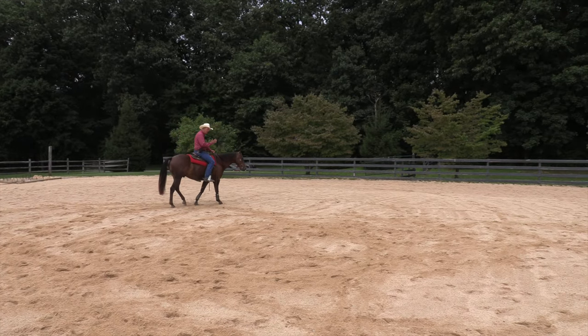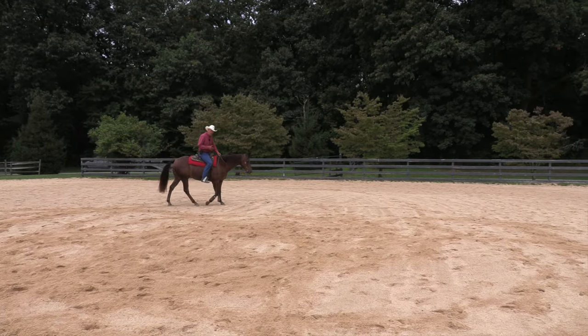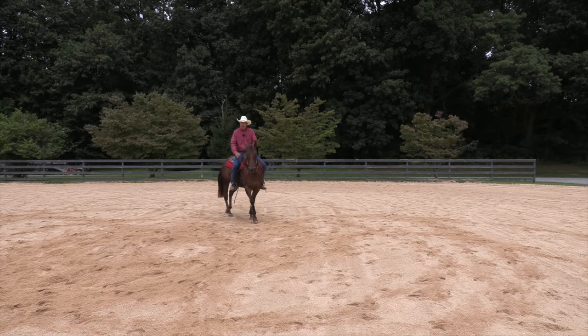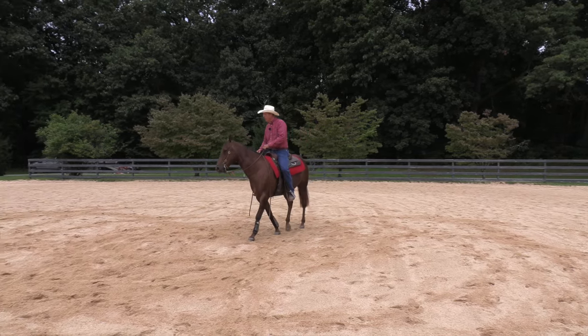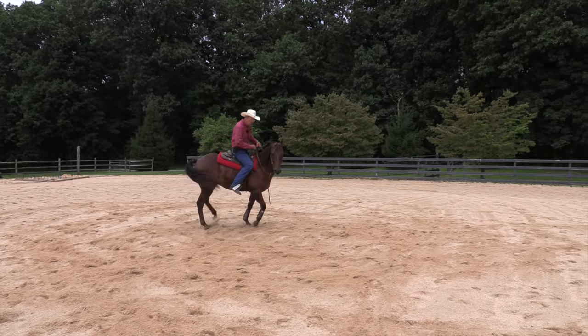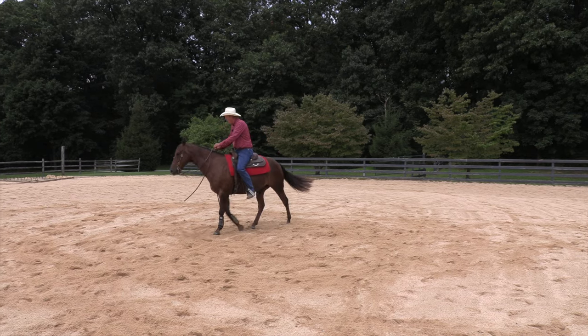I see people jamming their horse up against the fence to accomplish this, and I will use the fence to contain movement, but initially you're not trying to arrest the front end as yet — you're just moving the back end out of the way.